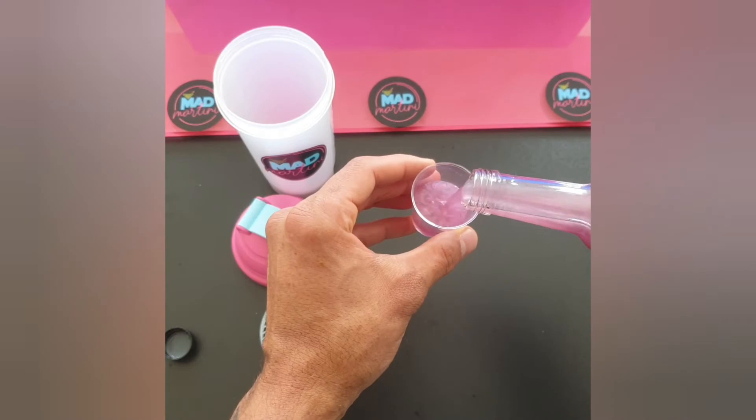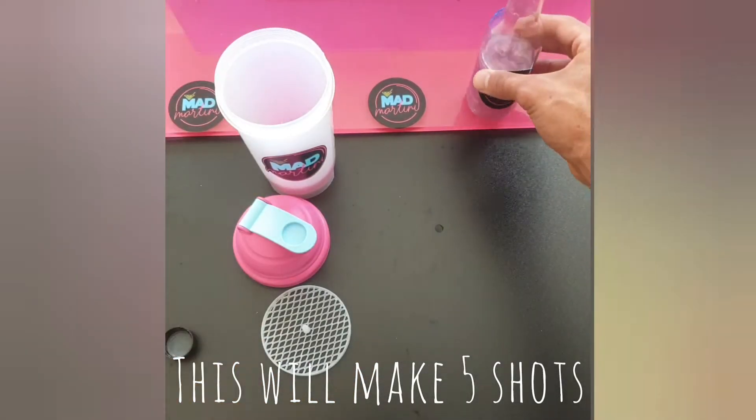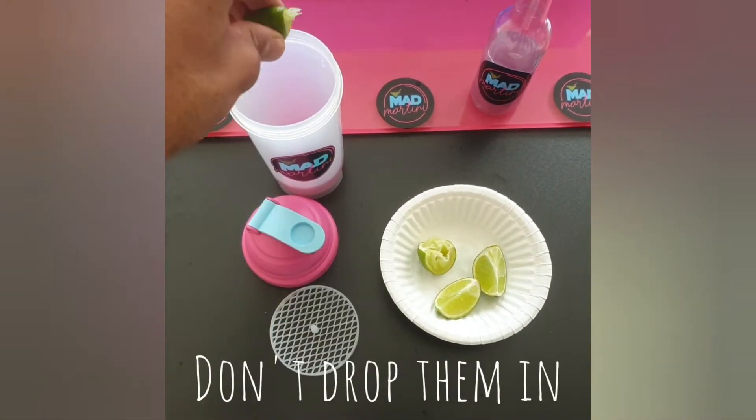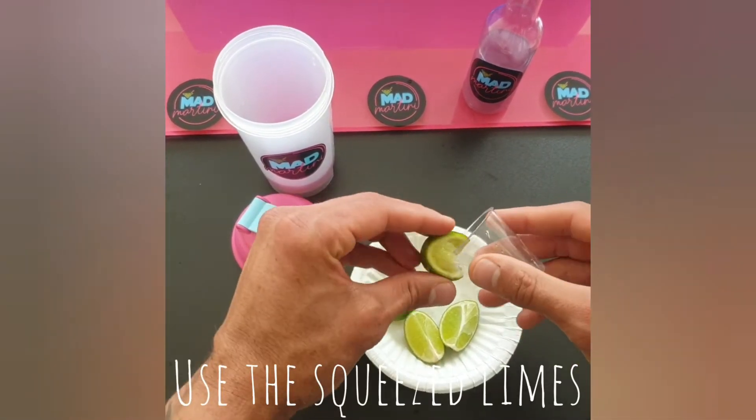Add 125ml or two and a half shots of the Fluffy Unicorn mix — this will make five shots. Squeeze in two of the lime quarters and set them to the side. Don't drop them in. Time for some rimming.